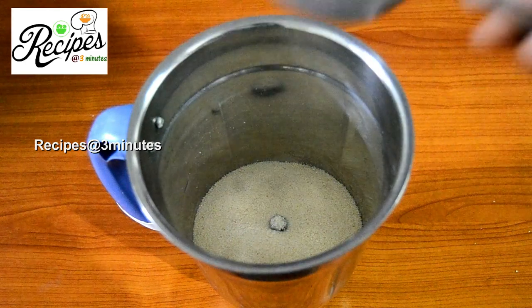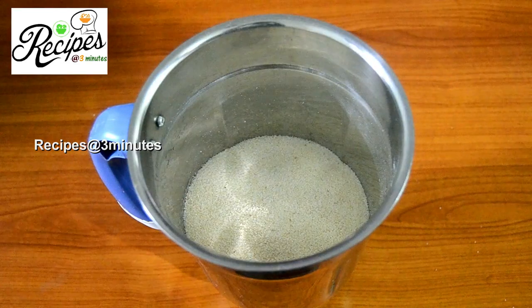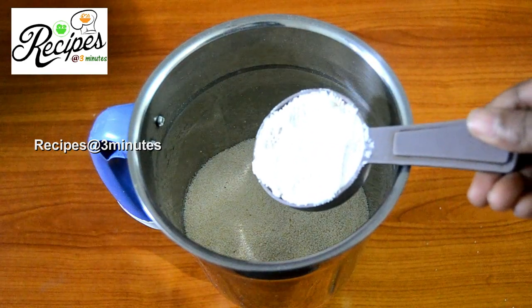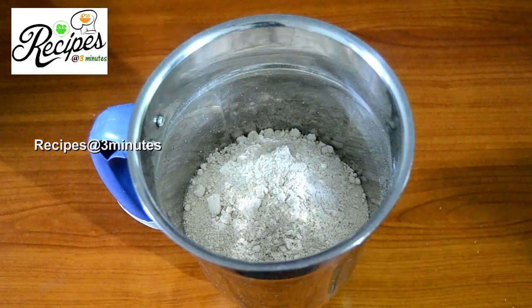We will add 1 cup of rice. We will add a cup of rice. You will add a cup of rice.